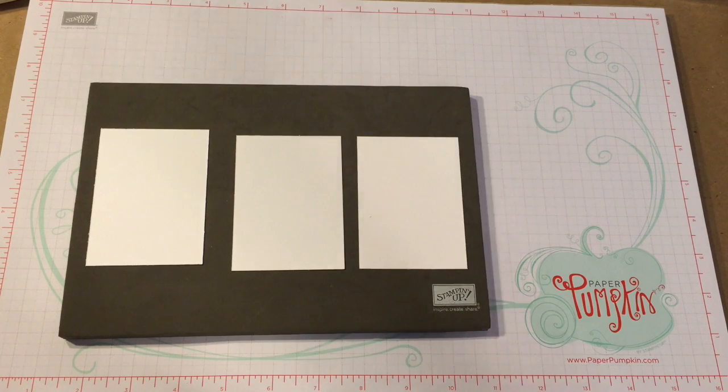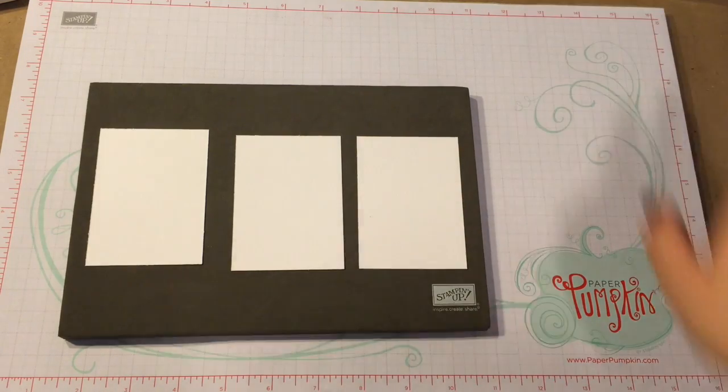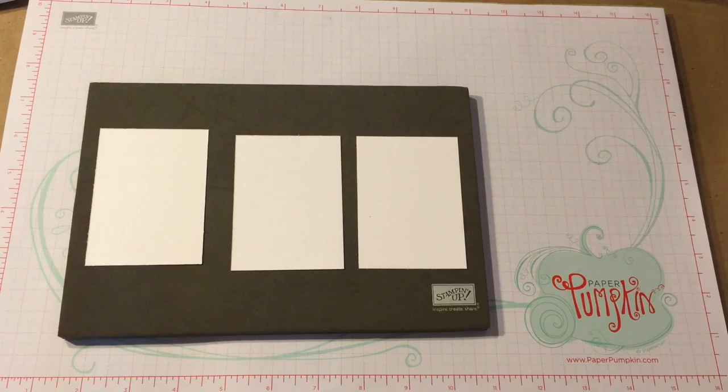Everyone, I thought I would come and do a video showing the different types of stamps that Stampin' Up! carries. We have three different kinds, and I just thought I would give you a little idea of what those are.